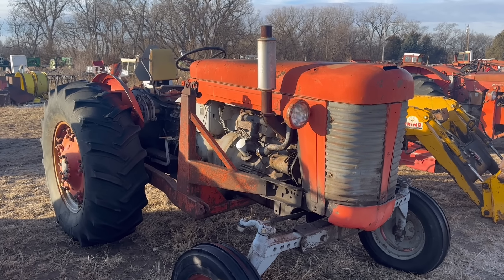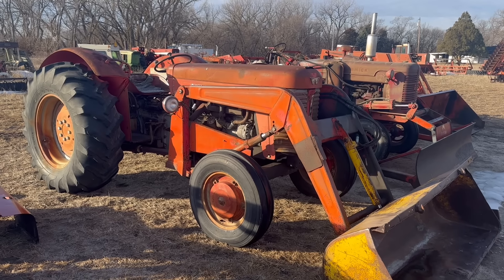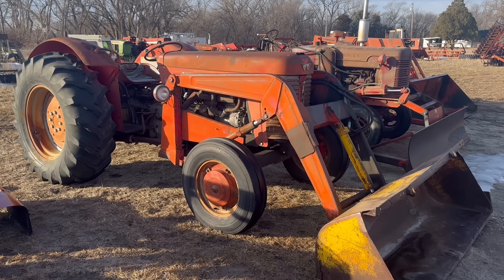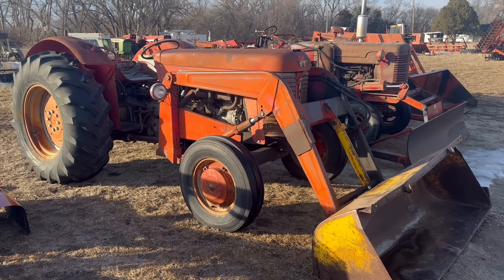It'd make a good little yard tractor if you can figure out the power steering. I think it's just a weak pump to be honest, because it's got fluid in it, it's just not doing much. Moving on, this is a Massey 88.